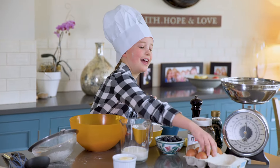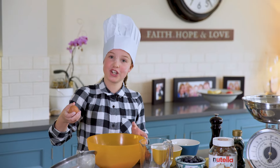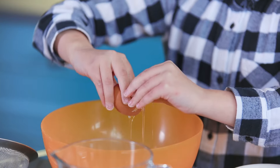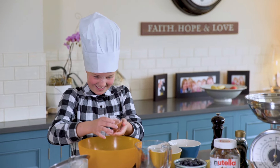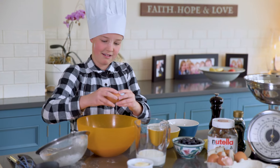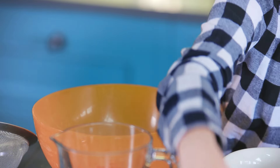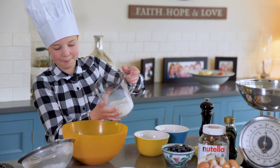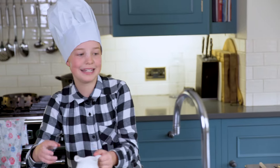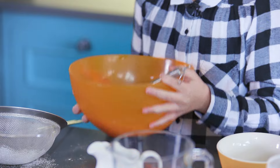Get two eggs and make sure you do not get any shell. Now the next one. Pour your milk in, then get 75 milliliters of water, pour that in as well, and then whisk.